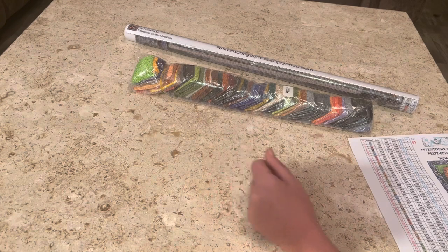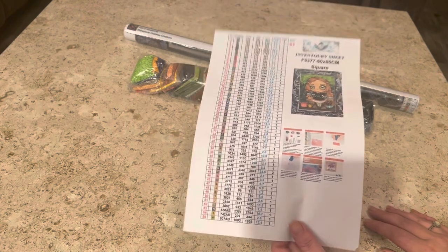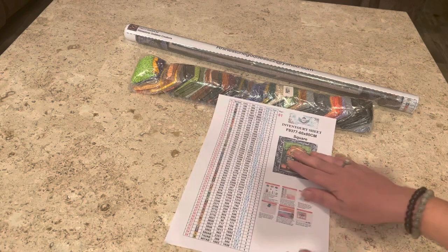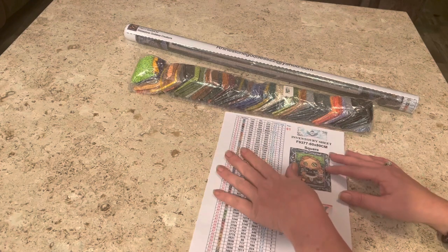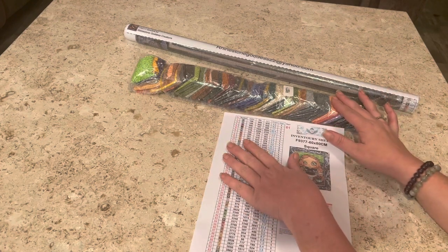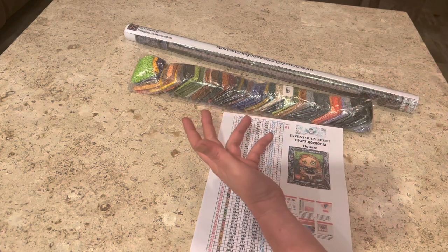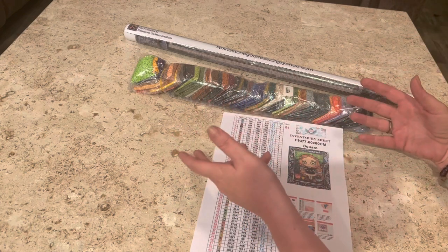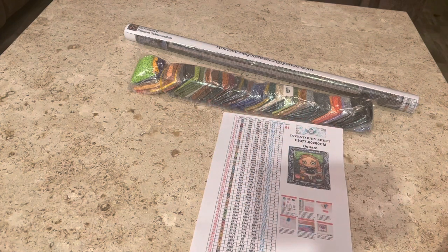I wish all diamond painting companies did that — it's just one of the little quirks that Rhinestone Goddess Creations has. Now, this is an older kit. In the newer kits you order now, you get an inventory sheet — a paper sheet you can run through a Xyron sticker maker — as well as a sticker sheet that you can slap on the bags, containers, your forehead, your kid's forehead — whatever you want. It comes with stickers!